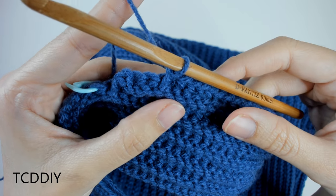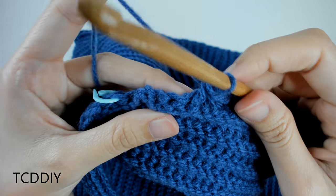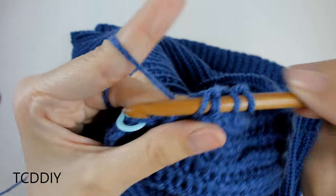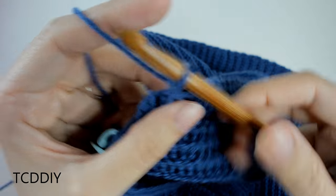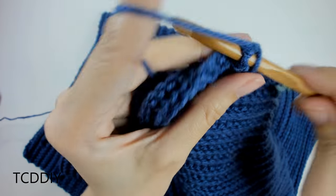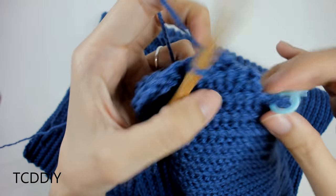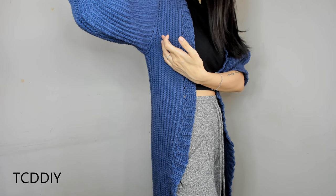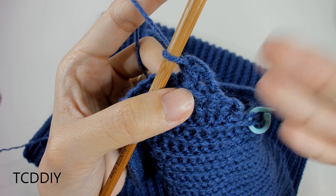Go all the way down putting one front post single crochet into every loop. Once you reach the end, do a chain up of one, flip your work, and come back down leaving the last two loops to decrease into those two front posts together. Insert your hook into the next front post, yarn over, pull through, then the next one, yarn over, pull through — three loops on hook, yarn over, pull through all three. Do a chain up of one, flip, and repeat this decrease at the start of every return row. Keep going back and forth maintaining the decrease until this portion hits mid underarm, then cut and tie.